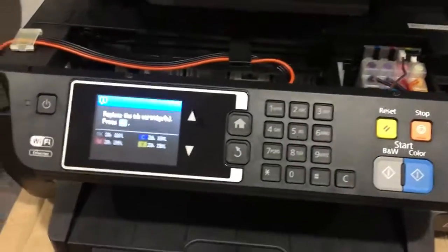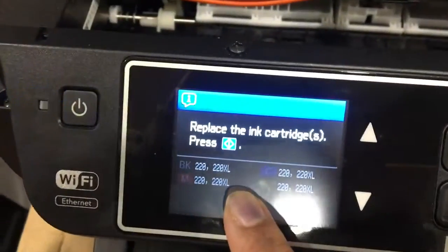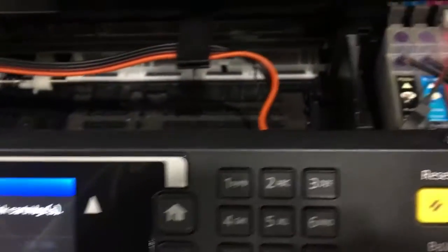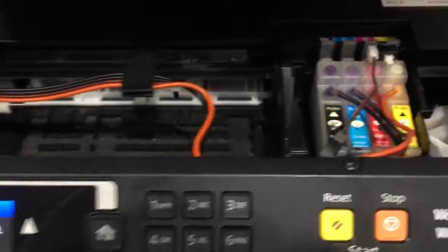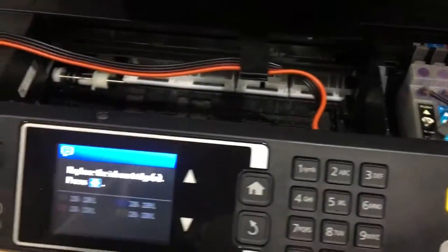Hello, I'm going to show you a quick video on how to fix an issue where the cartridges are not reading. You can see here that none of the four colors are lighting up. Most often, if you've already tried other steps to get them to recognize, it's most likely an issue with the chip being misaligned or crooked.